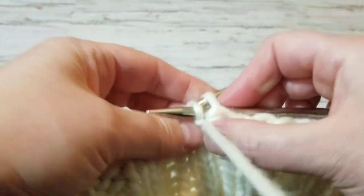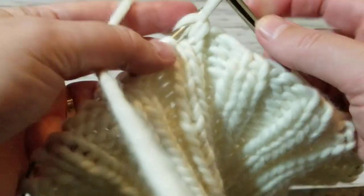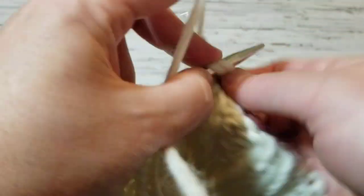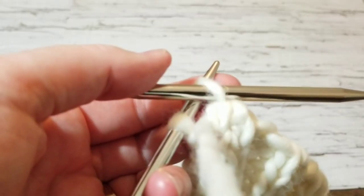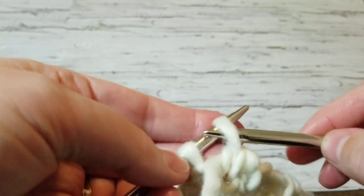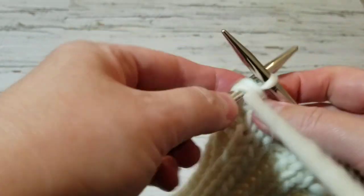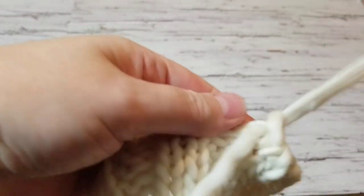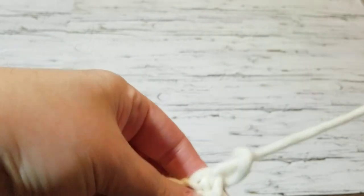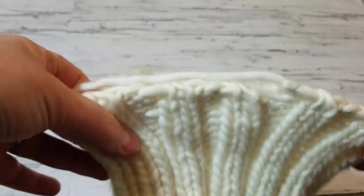Purl two together, put the stitch back to bind off, and knit two together — that gives a nice look. I'm knitting the last one: two knit done, and I'm going to purl this last stitch. I have a little bit of yarn left so I'm going to secure this and pull it all the way through. There's a little gap and then we can secure it.